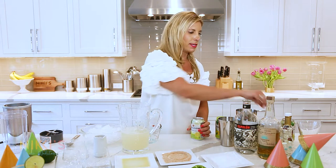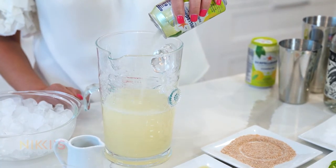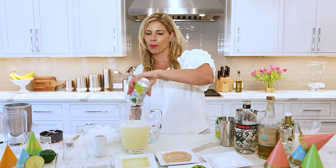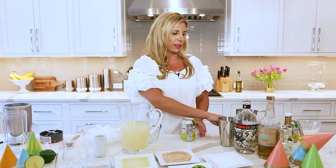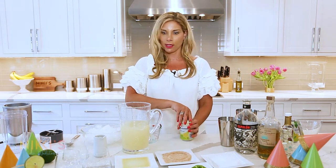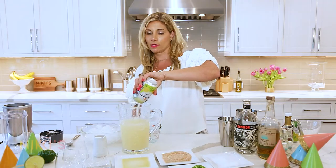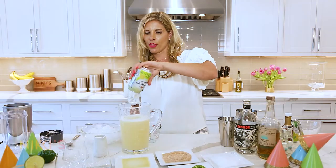I would make this right before guests are arriving — it's really easy. Everybody always likes a signature cocktail. I always tell you guys when having events, people stress about whether they need a full bar — you don't. People will take your lead on what you're serving. Tequila is super popular right now. Look how easy that is, and it's so good — nice and refreshing with a little fizz.